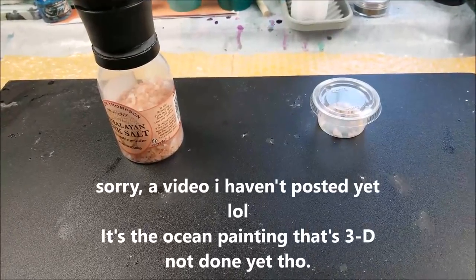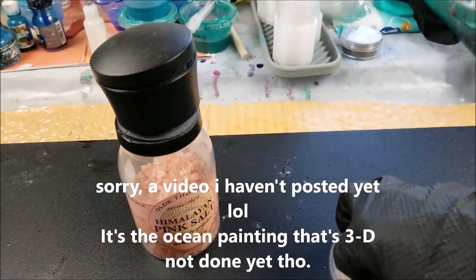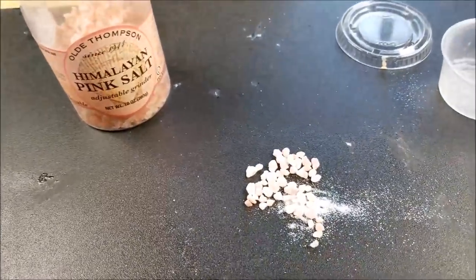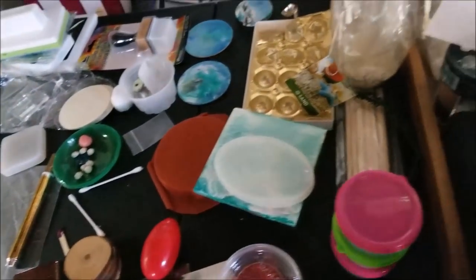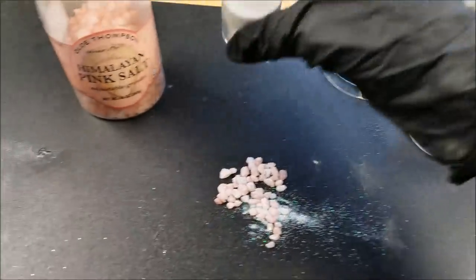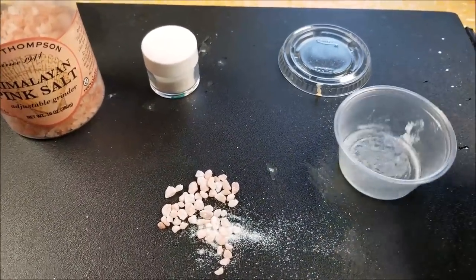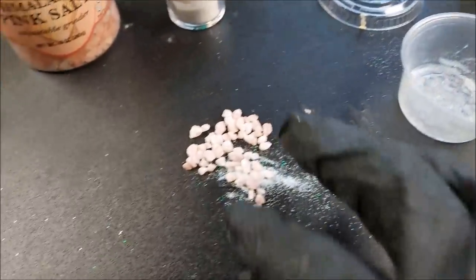Remember when I said it almost looks like there's salt in there? It is salt — this is my pink Himalayan salt, and that's what I made these rocks with. How I made this was I put a little glitter in there — just a white holographic glitter from Walmart — and I put that salt in a cup with a little bit of that holographic glitter and a few drops of white pinata ink, and shook it up. That's how I got my little pink rocks.